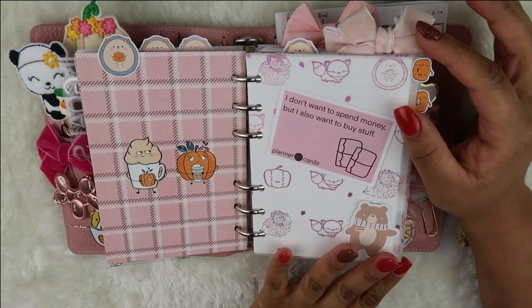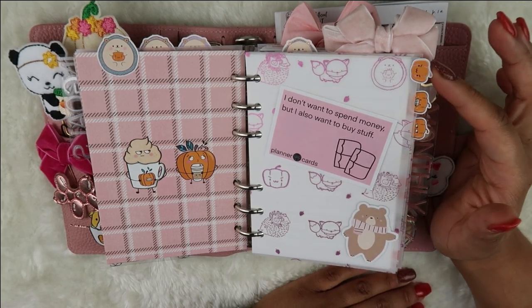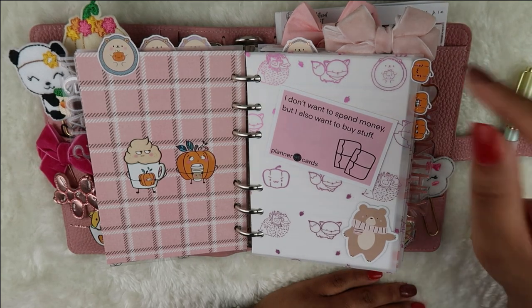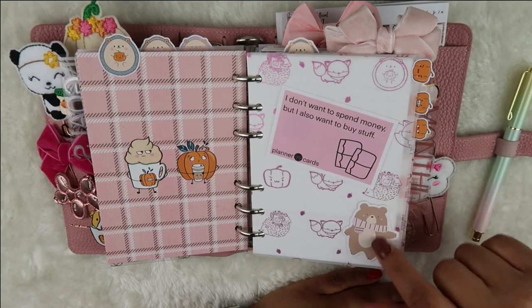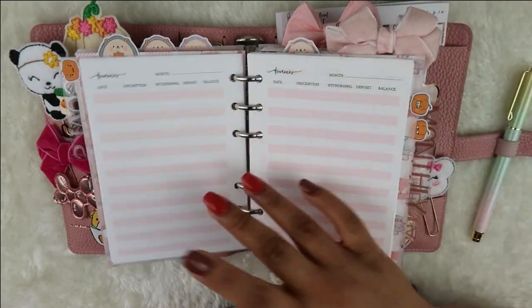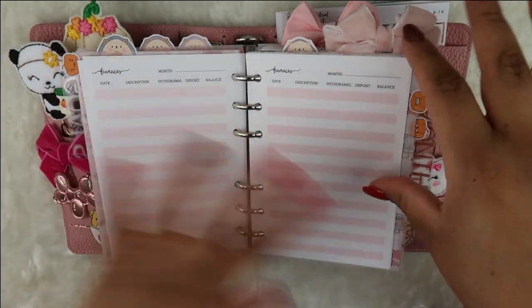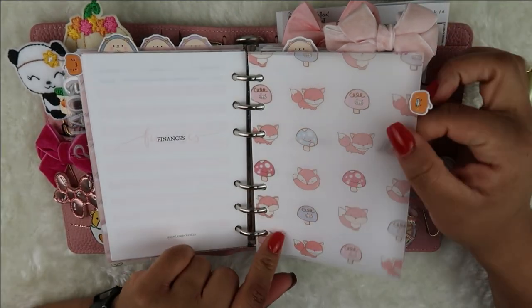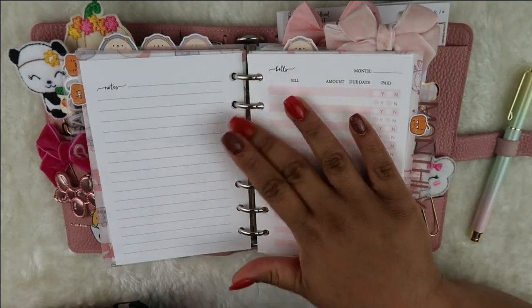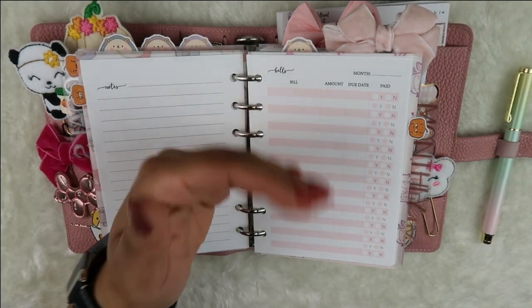I have these little pumpkin tabs that match my feelings about money. This one says 'I don't want to spend money but I also want to buy stuff.' This is printed on vellum from Happy Scrappy, and these finance inserts are from Jesenia Printables — it's like a checkbook balance format where you put the month and then track transactions. I haven't set it up yet because I'm waiting until after this video. The next insert is for bills — I usually write bills from each pay period.